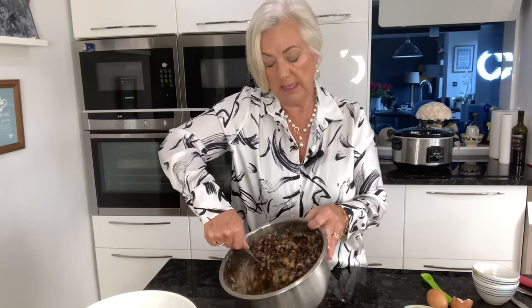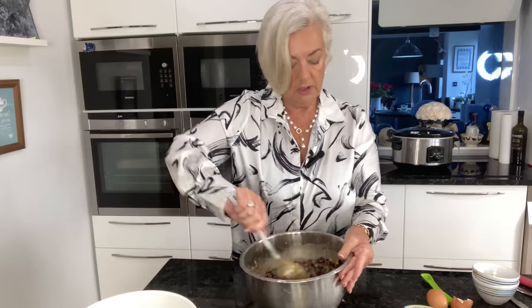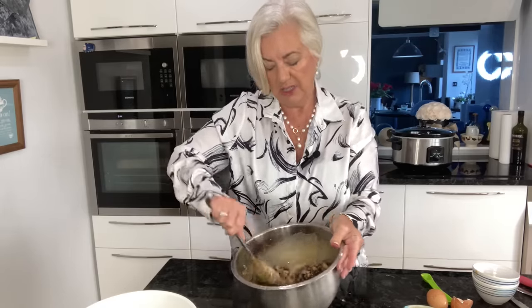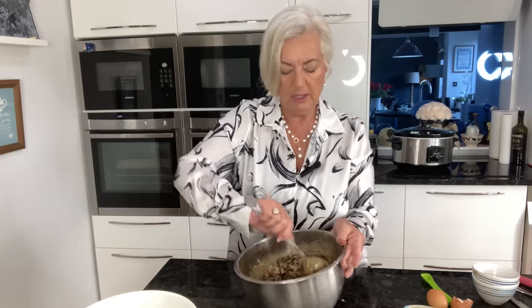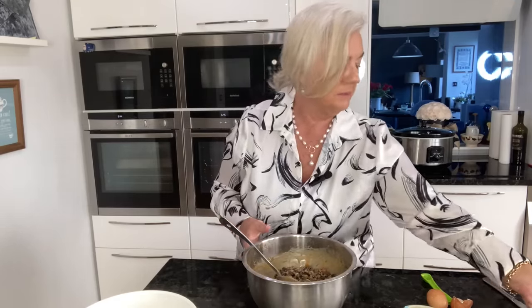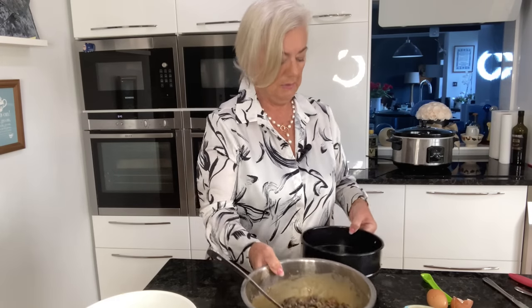You've got to trust the process - that's the other thing with baking. The more you do it, the better you'll get, because you learn how things should look and what the consistency should be like. So that's everything combined now.